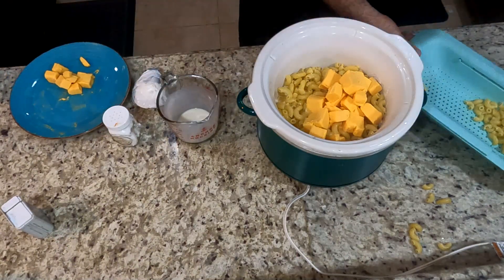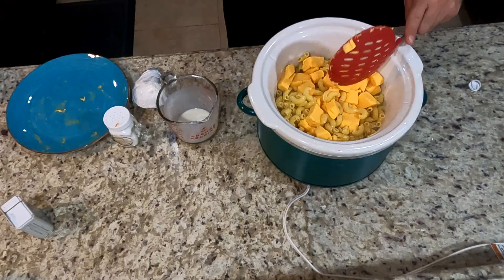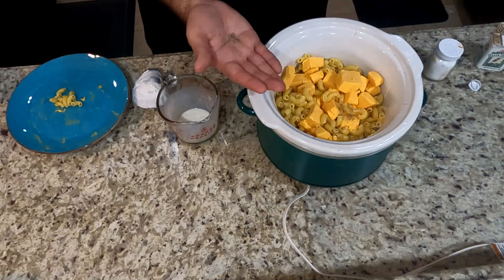Just keep on layering this to try to get a nice little mix. You don't really want to mix it right now — that's why I layered it. Just leave it the way it is. We're gonna add a pinch of salt and a pinch of black pepper.